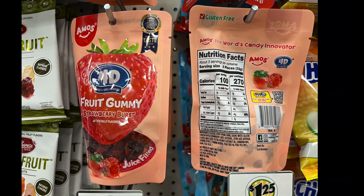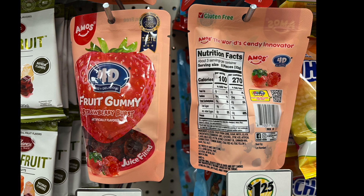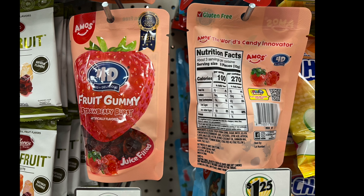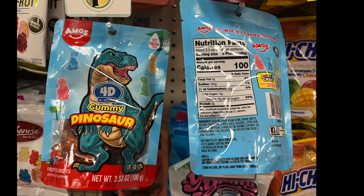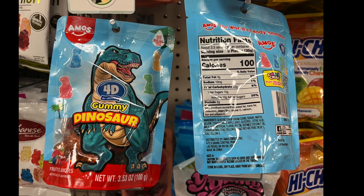We have fruit gummies that are juice-filled — I should have tried them; I didn't realize they were juice-filled. Then we have 4D gummy dinosaur ones, both by Amos — a brand I don't think I've heard of before.